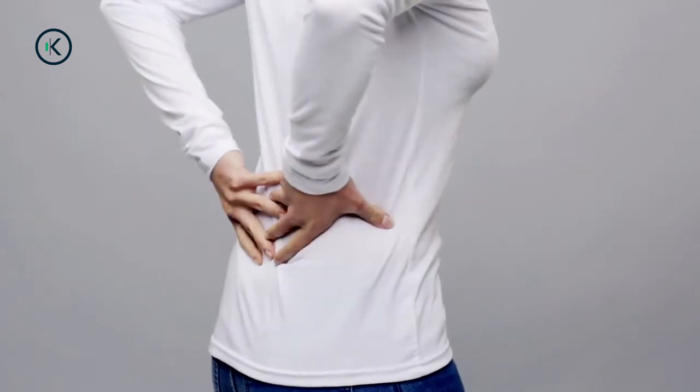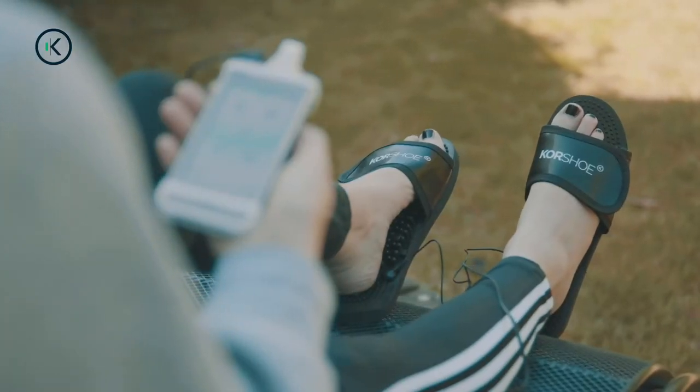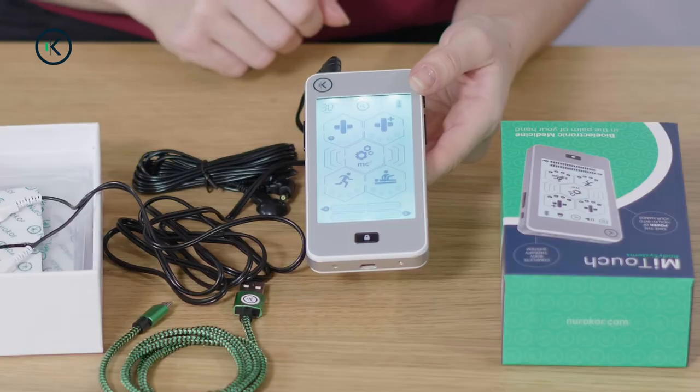Generally speaking, you might use any of these apps, whether it's for recovery or, for example, lower back pain. First, you would use the app that you're going to use directly for that purpose. Then you can potentially use the microcurrent for half an hour or an hour afterwards, just to help the body move along with the healing process.